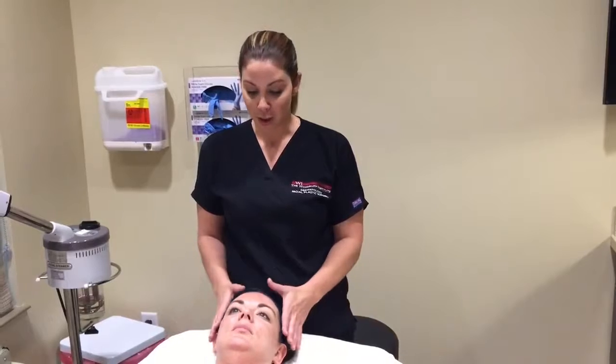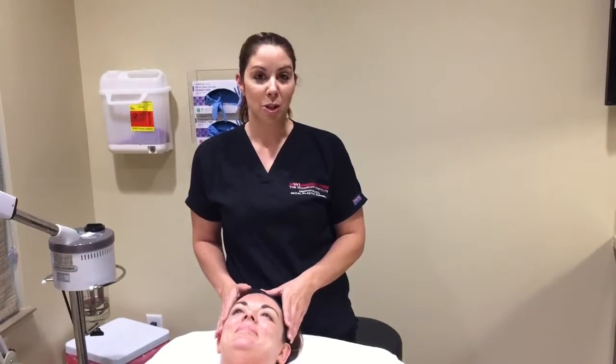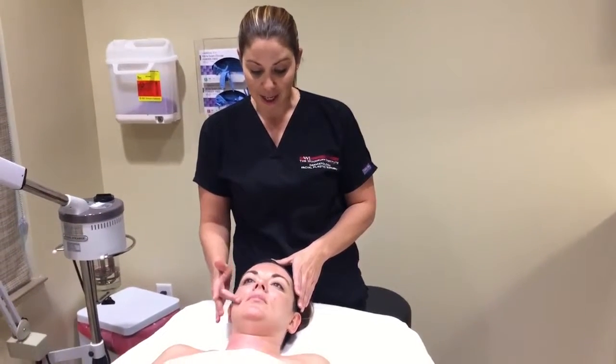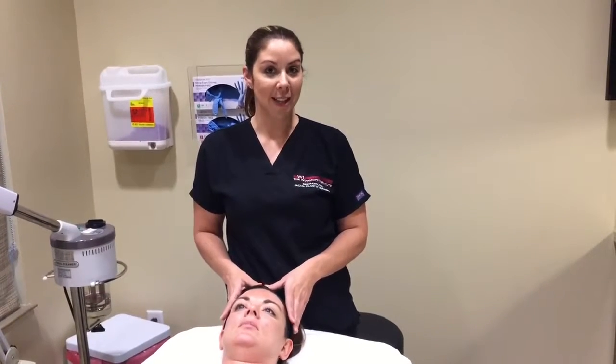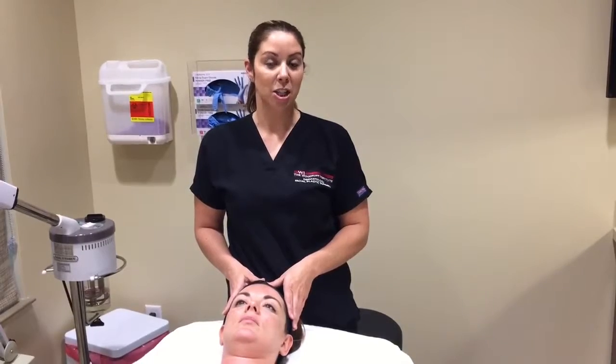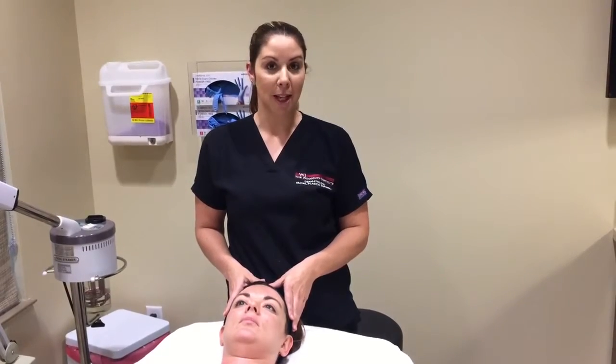Hi, my name is Amy and I'm the esthetician at the Woodruff Institute. Today I'm going to be doing an advanced corrective peel on my patient. This is a great peel for her skin type because she's got some melasma throughout her lip and forehead, so we're going to start by cleansing and degreasing the skin before we apply the peel.